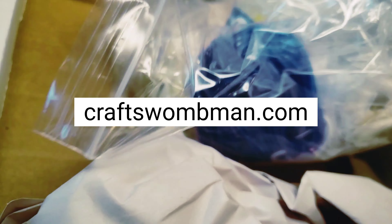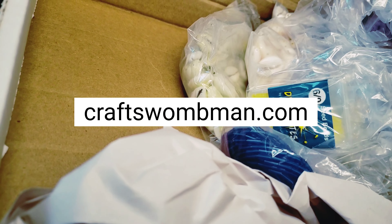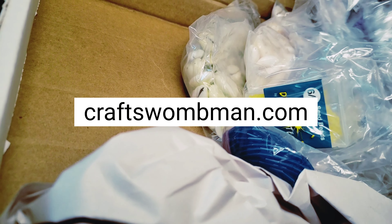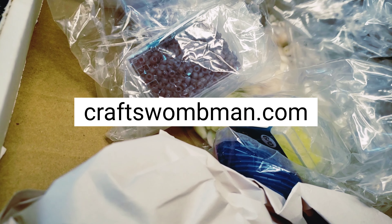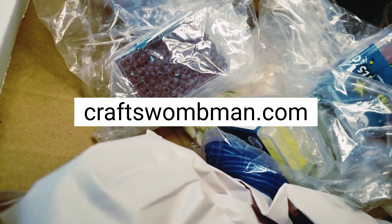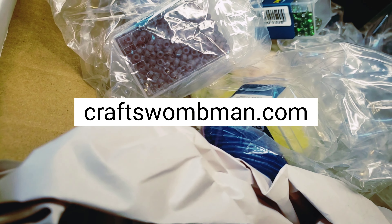I am unboxing some new beads today. I will be making some waist beads and bracelets out of these beads. This package actually took a lot longer to arrive than the tracking said it was supposed to, but it's here now and I'm thankful and I'm getting ready to be creative. It's been a while since I've made some waist beads.